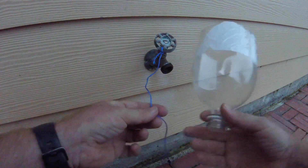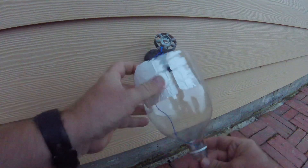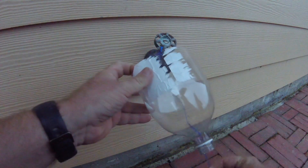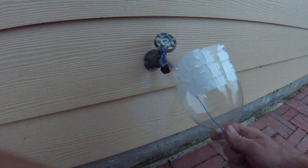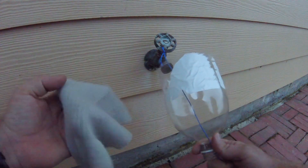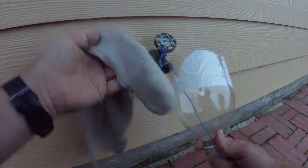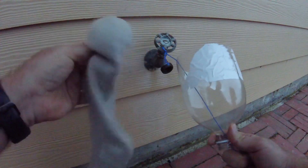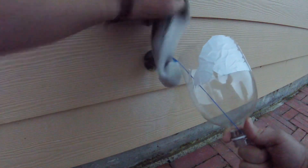The next step is to grab your two-liter bottle top and feed this string through the hole. Now that you got that secure, go ahead and grab your rag and wrap the faucet.